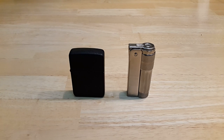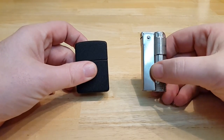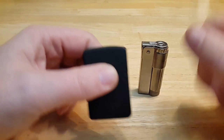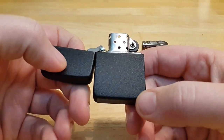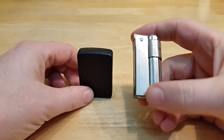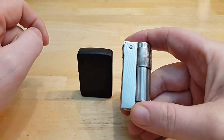Hello, Zippo Nover here again with a new lighter video. Today I'm going to compare the American Zippos and the Austrian Imcos. We all know this type of lighter was used by the US Army during the Second World War. The German Army used Imco lighters made in Austria.